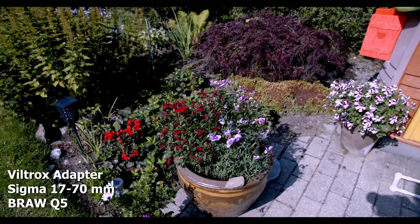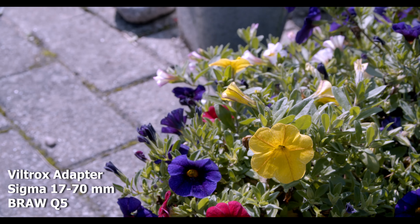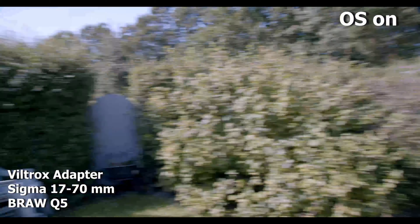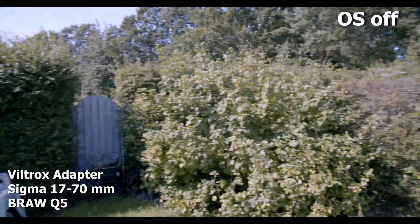One thing that is working on the Viltrox is that you can use the aperture and turn it up and down, which is great. Another thing to test would be whether OIS is working — as you see here it's on, and here I do it off — and it is working quite well. That's a nice addition as well.